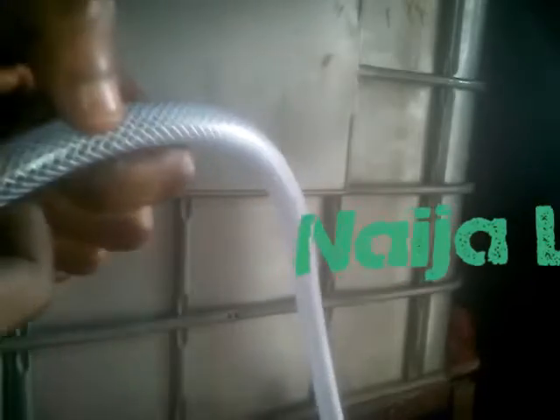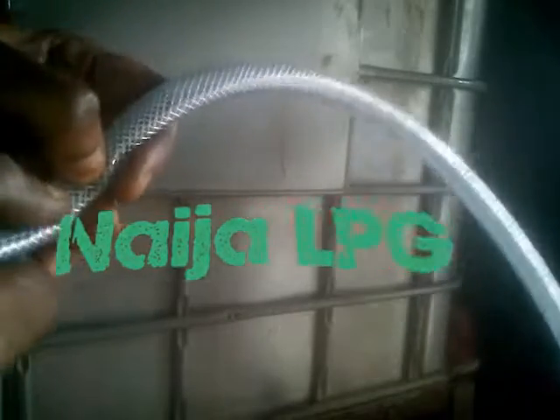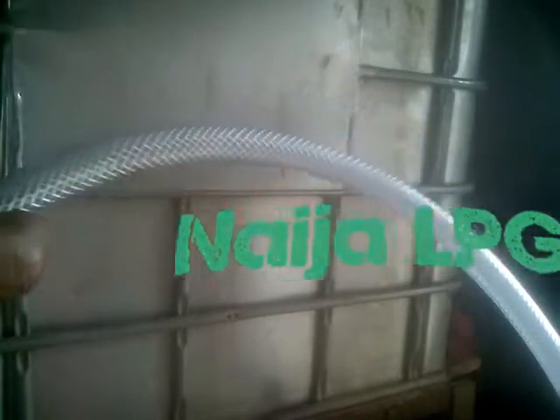First off, you will need a strong hose pipe mainly used for LPG gas refilling. LPG gas is known to cause rubber to crack or break when used for a long time. Make sure the hose pipe used is of SON standard and has the mark of quality. Transparent hose pipes are also recommended.